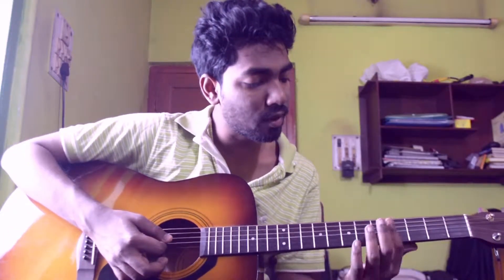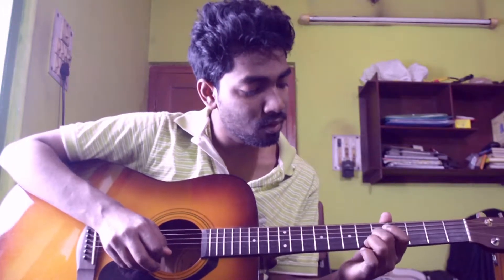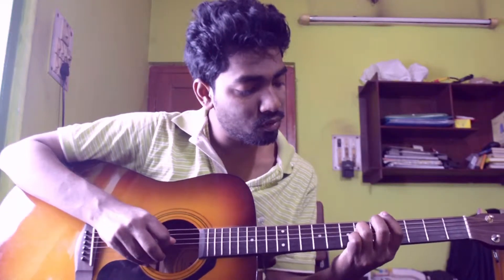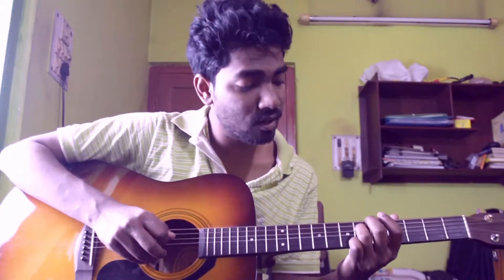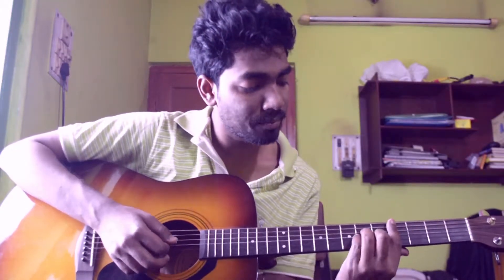You have to bar your index finger on the 4th fret. Put your middle finger on 2nd string 5th fret. Put your ring finger on 4th string 5th fret. And put your pinky on 3rd string 6th fret. You should play from 5th string to 1st string and it should sound like this.